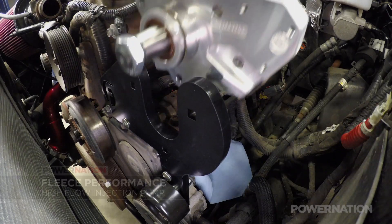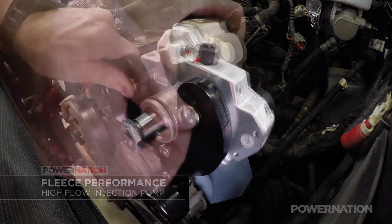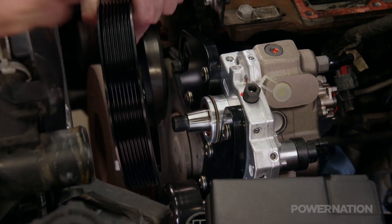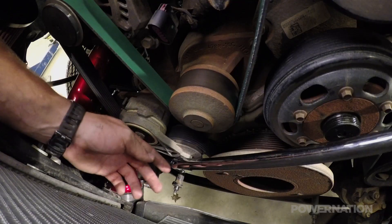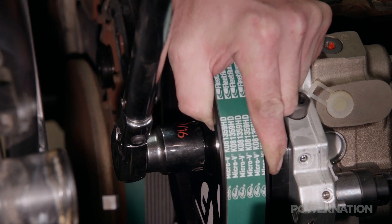The Fleece CP3K slides into the bracket, and more carriage bolts hold it in place. While the factory CP3 is driven by a gear, the second pump is driven by the serpentine belt. With the supplied heavy-duty belt routed and in place, we can torque the main nut on the injection pump.